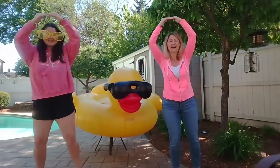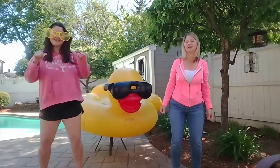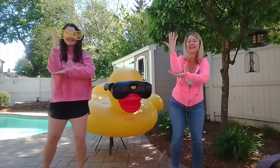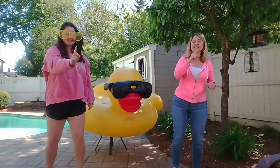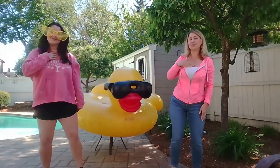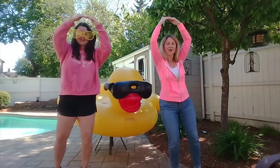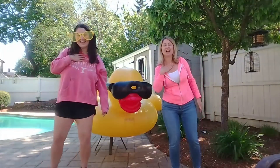Oh Mr. Sun, Sun, Mr. Golden Sun, please shine down on me. Oh Mr. Sun, Sun, Mr. Golden Sun, please shine down on me.